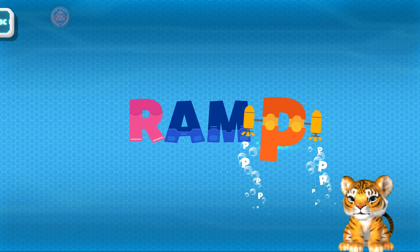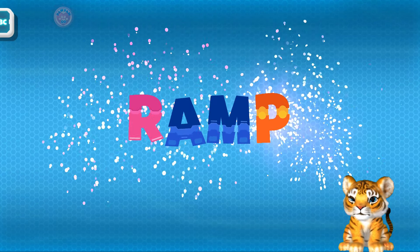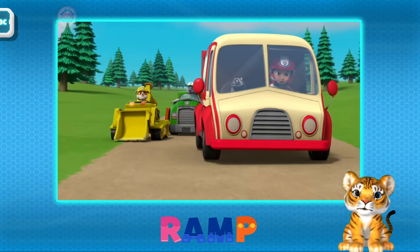M! P! Ramp! That's it! Rocky, Rubble, I need a ramp!